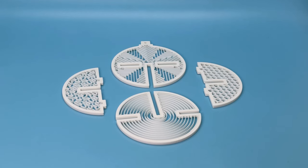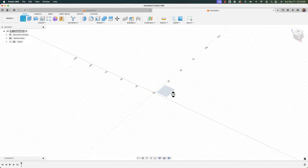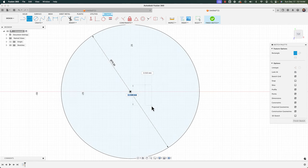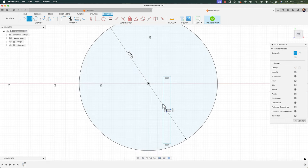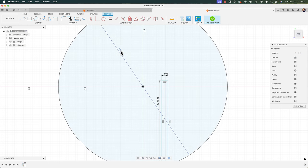Let's jump into Fusion 360. We'll begin by creating a sketch on the XY plane. I'm going to come in with a center circle — C for circle — going with 75 millimeters. Then I'll start with a rectangle, R for rectangle, a two-point rectangle. As far as the width, I'm going with 3 millimeters, and the height I'm going to reference the diameter of the circle and divide it by two, giving me 37.5, so that height is always linked to the diameter.